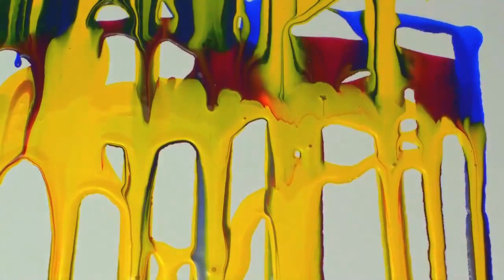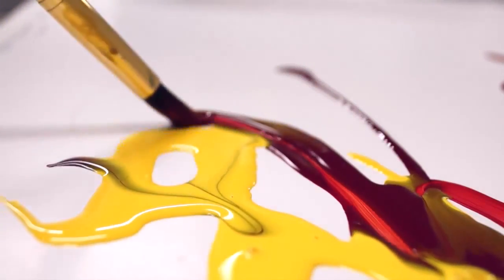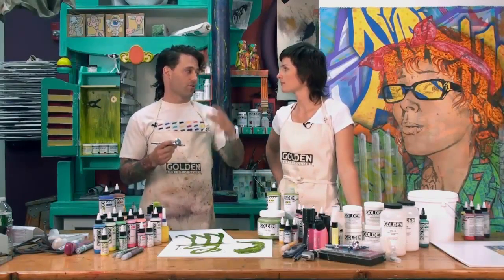What makes the difference is not just the viscosity, but the additives that help with the absorbency and slow the drying time down just a little. It's the flow, combined with that slow drying time and the lower surface tension, that always made airbrush colors work so great in an airbrush.